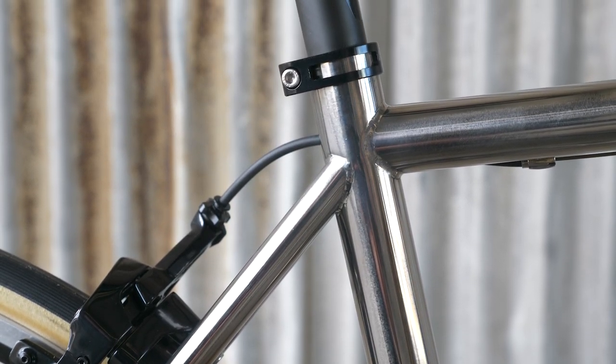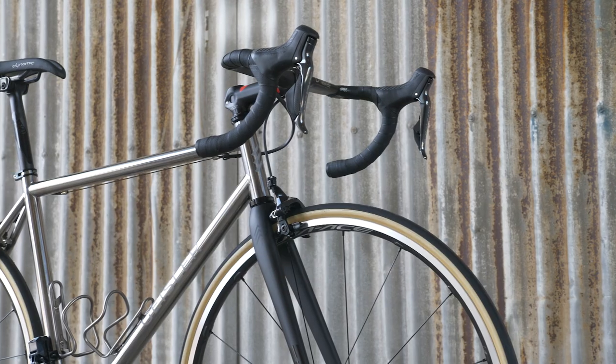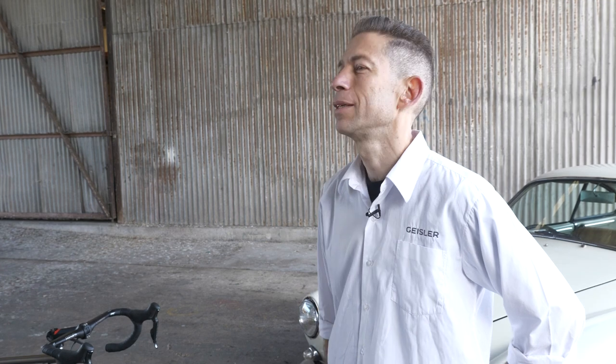I execute the build in what I refer to as a full TIG construction. TIG welding is a fascinating way to build a bike. I believe it's the lightest and strongest way, but it's also the most difficult in my estimation. And so I think that sort of separates builders out of the pack a little bit.